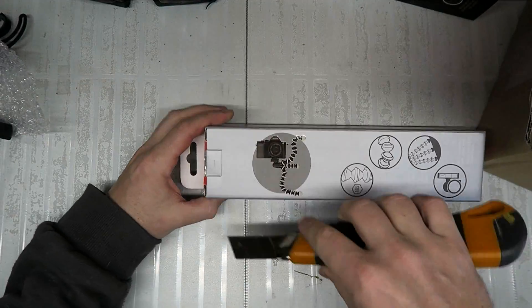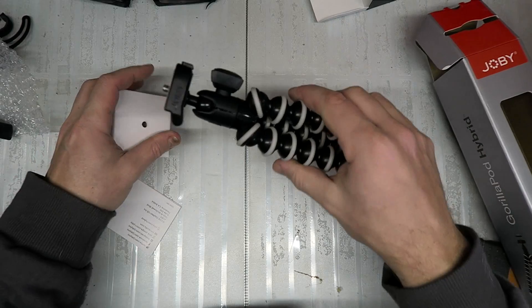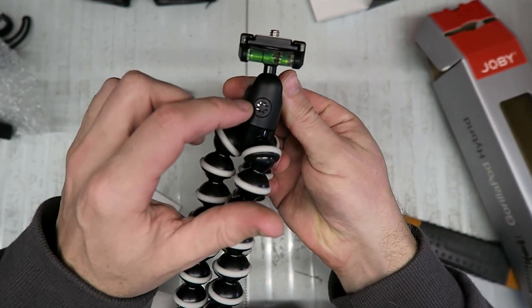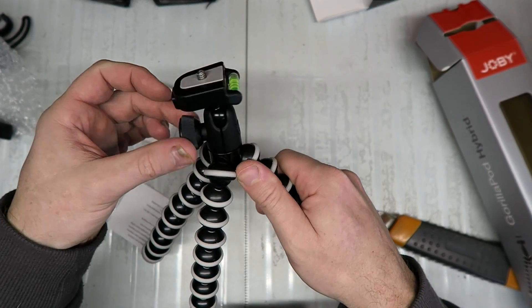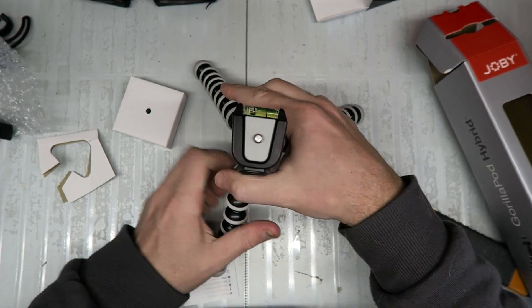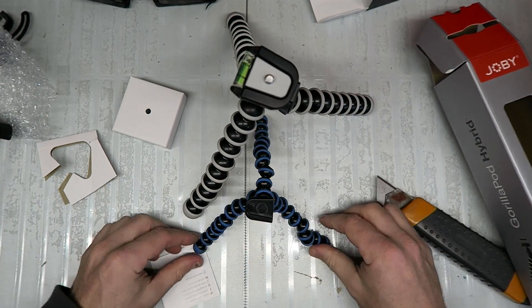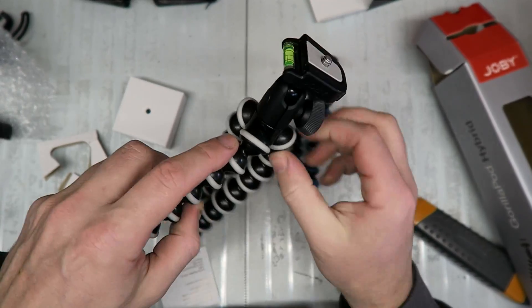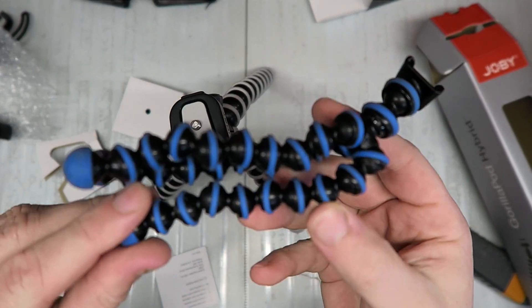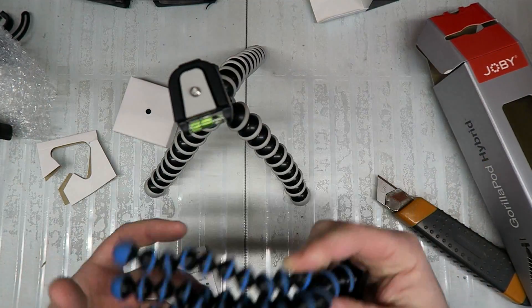If you're gonna buy one of these Gorilla Pods, do not get the cheap shit one — it's shit. This one is a little bit more expensive, I think it was like 50 bucks, but it looks like it's going to be a bit more robust. It is metal and it's got a bit of a tilt and pan on it. It feels pretty smooth actually. You can see quite a bit of difference in size. This one was probably like 35 bucks and this one was 50 bucks — false economy. I just wasted 35 bucks. Buy the good one straight away, guys.